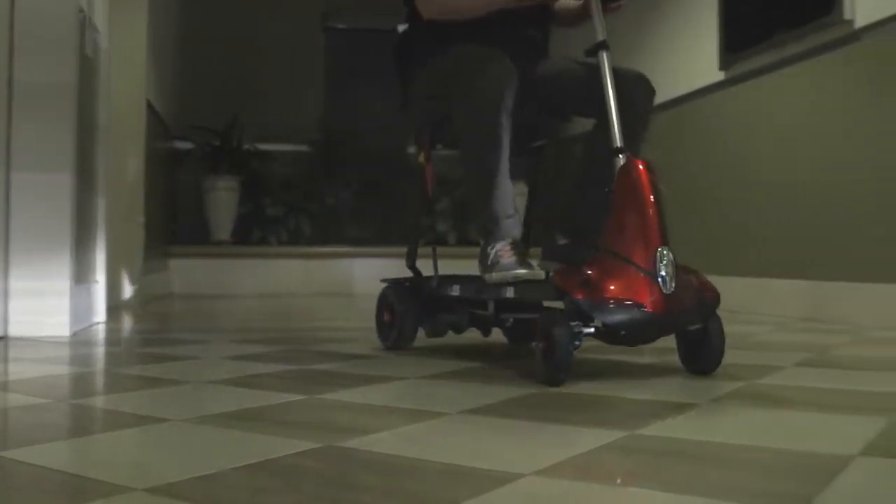Unlike other mobility scooters that require assembly, the Mobi is ready to go right out of the box. No assembly required. Let me just show you how easy the Mobi is to set up. We're going to do it in three easy steps.